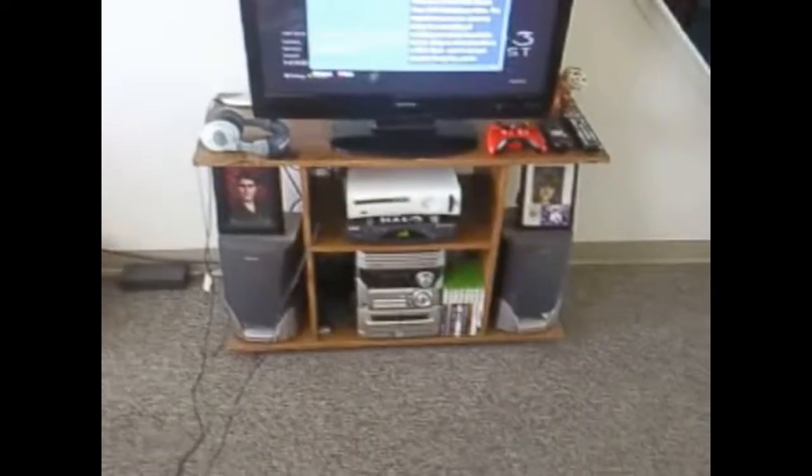So yeah, this is my setup. Got my TV, my Turtle Beaches, and my controller. And then I got my Xbox. And then behind here, I run all the cords up to my Dazzle. Yes, I use a Dazzle for those of you that didn't know that. I just kind of make my videos look better by editing them. And then it runs all the way over here to my Dell computer.